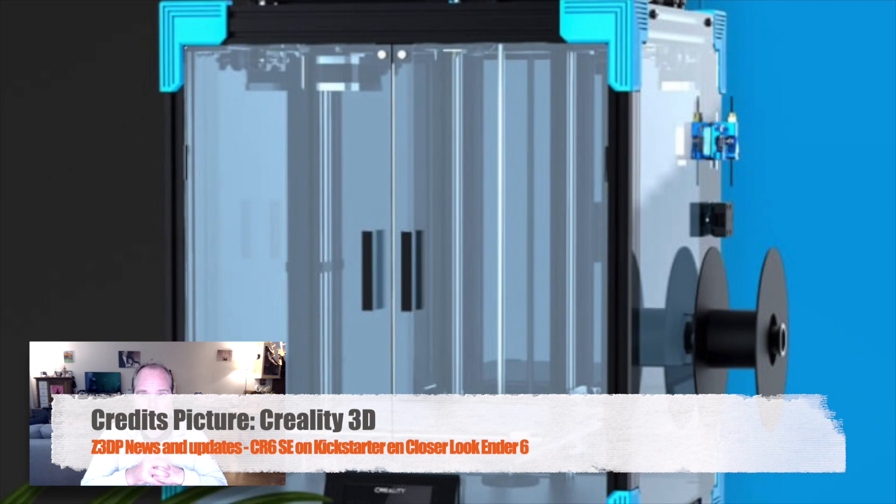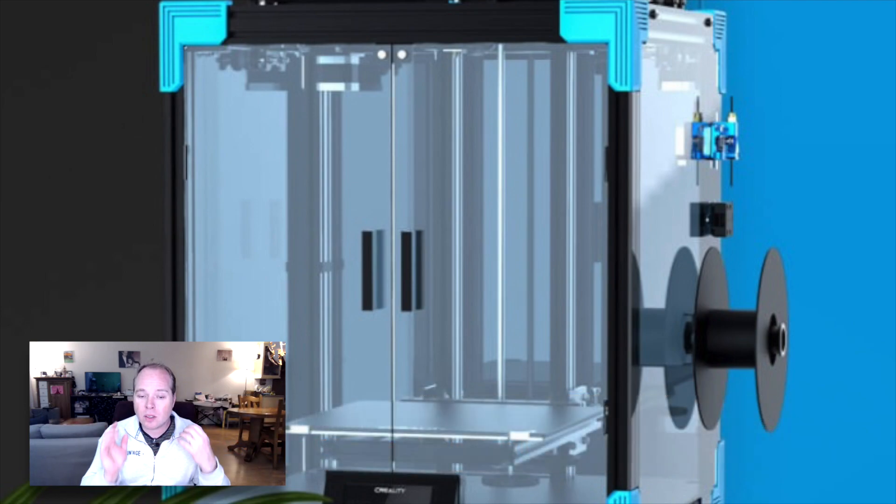As for printing materials, the spec sheet lists only PLA, but there is an option to order an enclosure in acrylic glass, which should allow printing PETG or ABS. The machine comes with a carborundum glass bed, which is becoming a standard feature for Creality. Supported file formats include STL, 3MF, AMF, OBJ, and G-code.